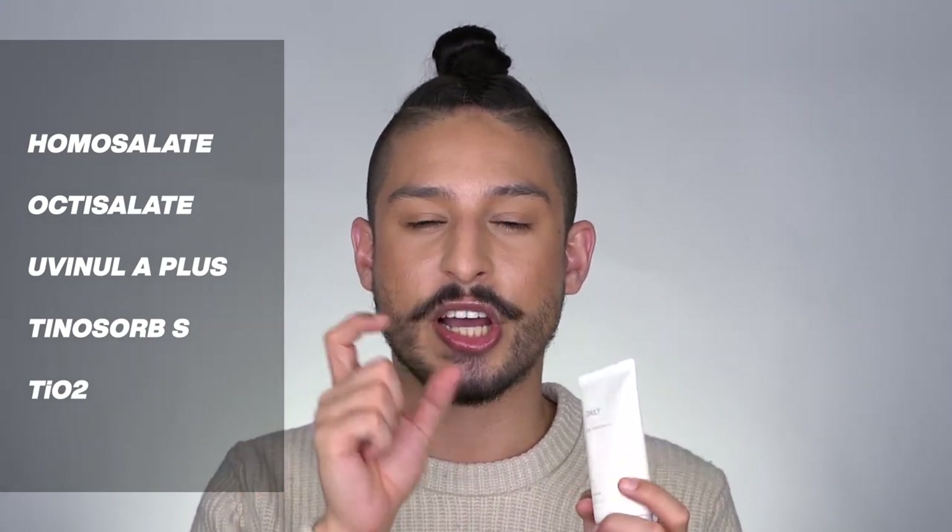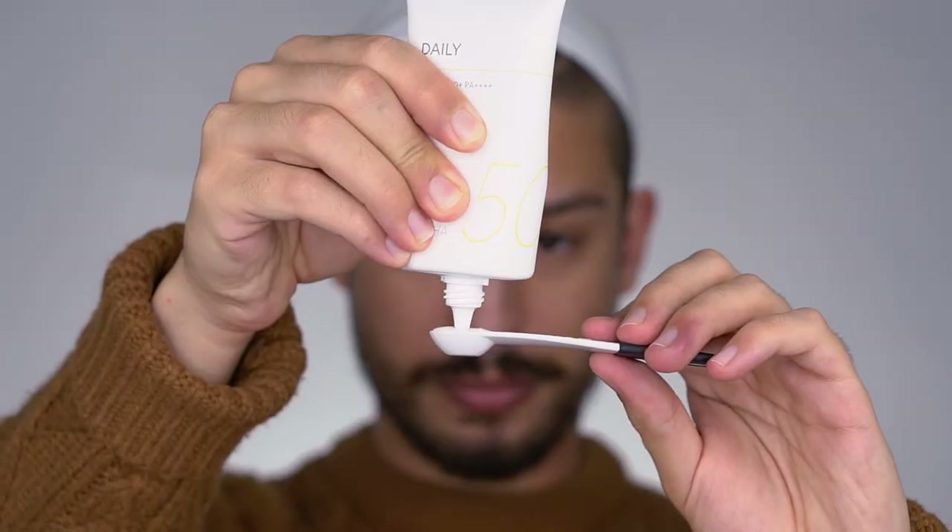Next is the combination sunscreen in the bunch — this is the All Around Safe Daily Sun, the yellow one. Looking at the product claims, they say it's a lightweight sunscreen that provides a moisturizing finish while protecting the skin from UVA and UVB rays all day long, with a refreshing, non-sticky texture that makes a great makeup base. They also claim it can be reapplied on top of makeup. This is the one of the bunch that is not water resistant. The filters include homosalate, octisalate, Uvinul A Plus, and Tinosorb S. I was confused for a minute because I didn't see titanium dioxide — they list it as more of a colorant rather than a filter — but this does have titanium in it, and it does leave a slight white cast.